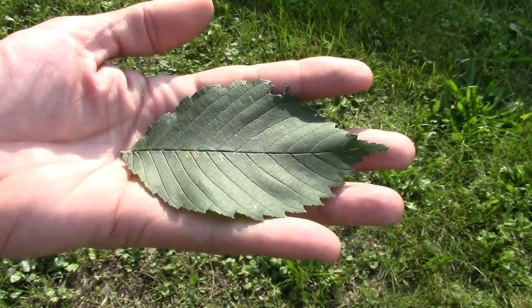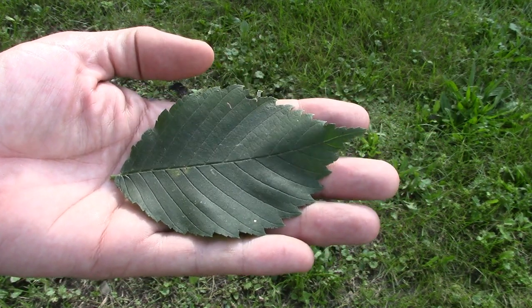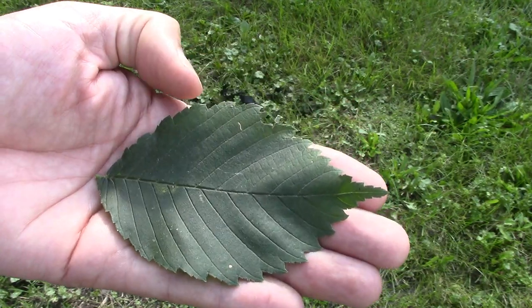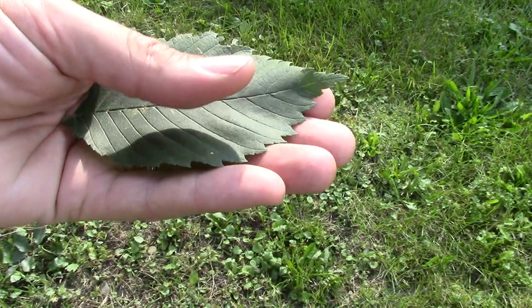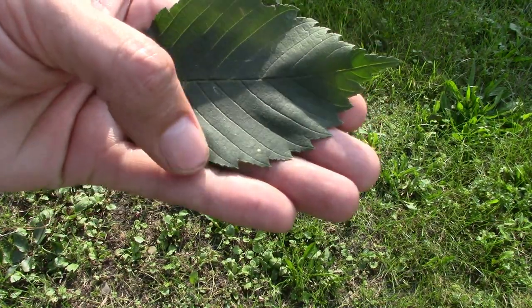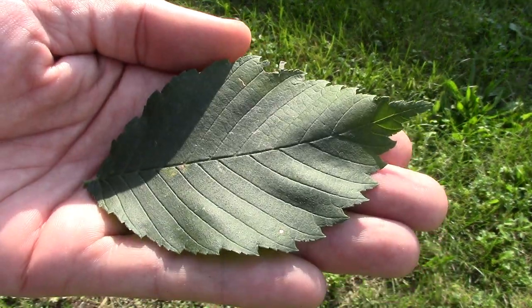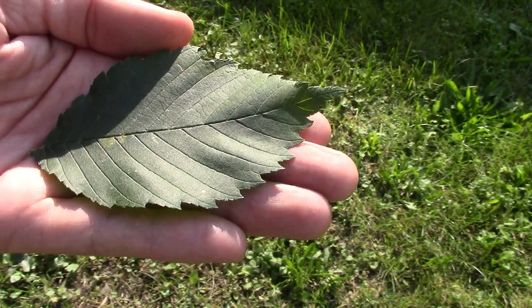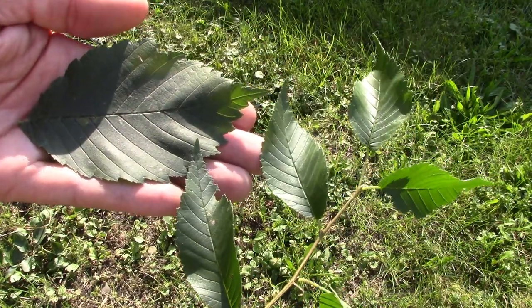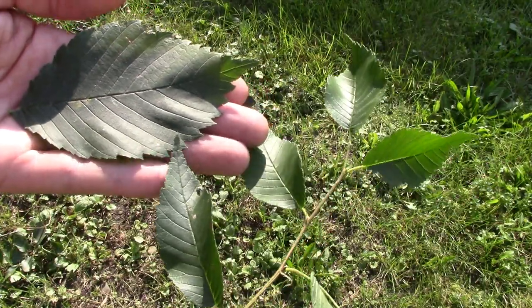When I think of a typical elm leaf, I think of a good-sized leaf like this. It's vaguely football shaped yet not quite symmetrical. It'll have big teeth on them — large teeth and small teeth in between the large teeth on the fringes of the leaf. The veins are really prominent. But take a look at the difference between this elm leaf I picked and these elm leaves from behind my shed — they're much much smaller. It's just variation from within the species.